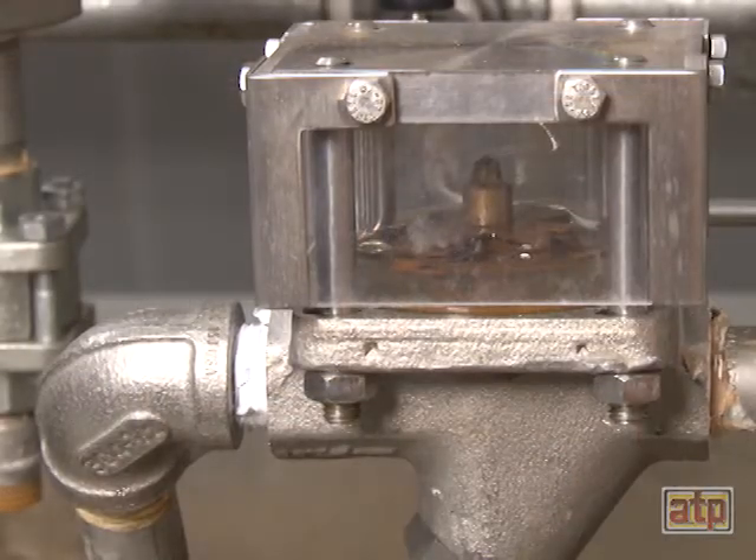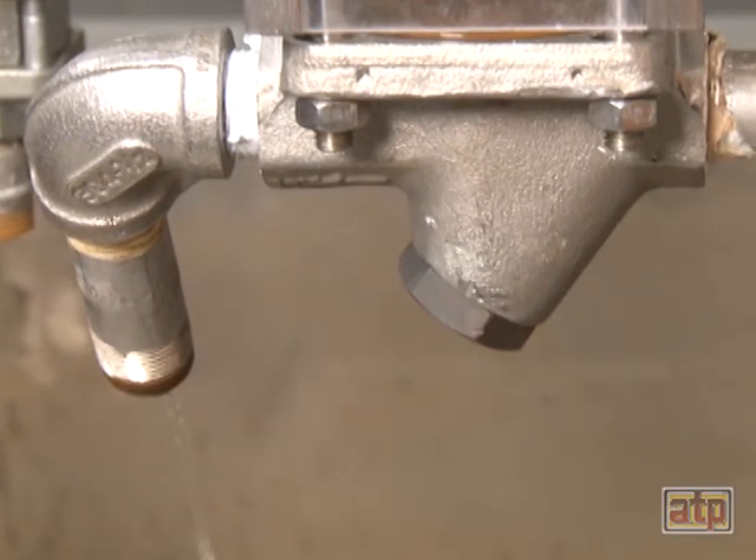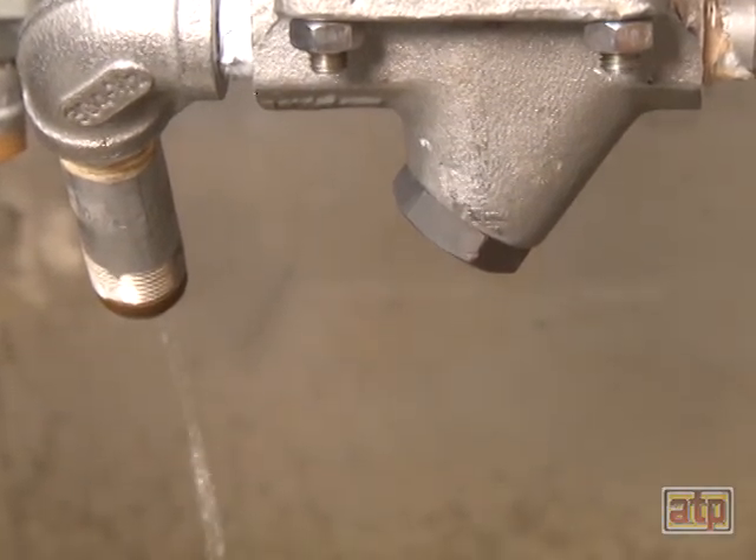When this preset temperature is reached, the bimetallic plates contract and the condensate discharge valve opens, purging the condensate from the system.